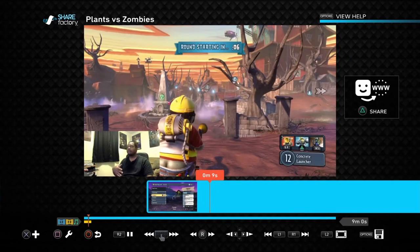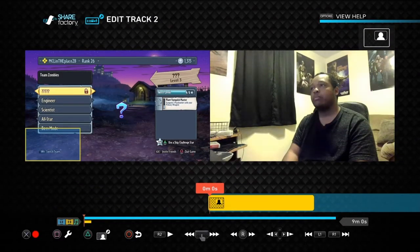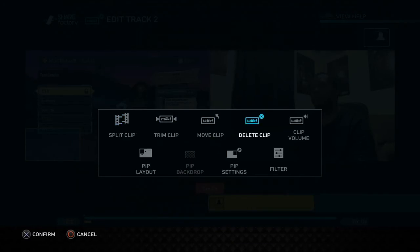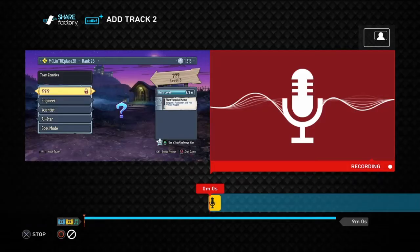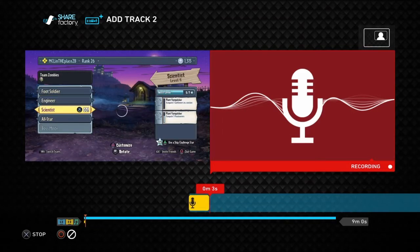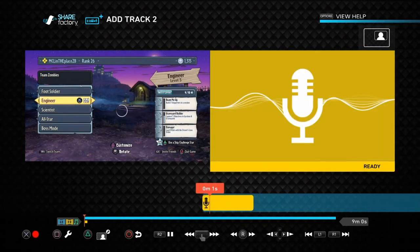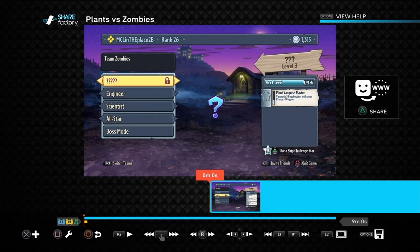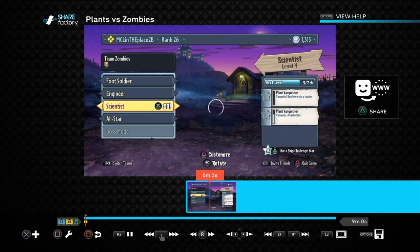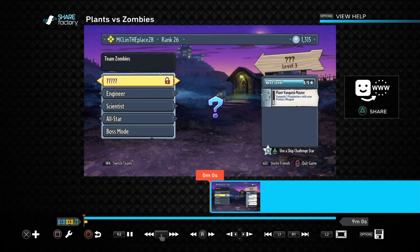If you don't want a face cam, go to Edit Track Two, press square, delete the clip. If you don't have a PlayStation Camera, that's okay — go to Record Audio. 'Hi, what's going on guys, this is Braxis of Braxis Games and this is my Plants vs. Zombies guide.' Stop recording, and now you just have the audio. To play it back, press the PS4 touchpad and you can hear it.